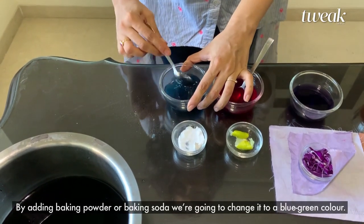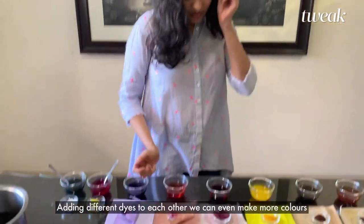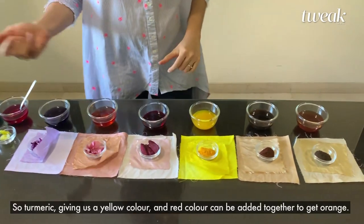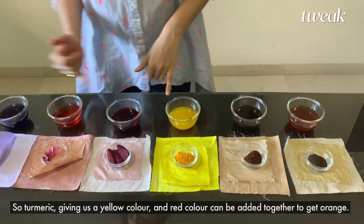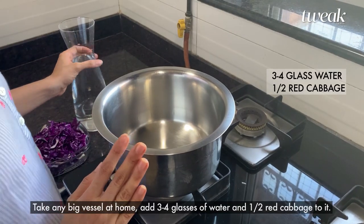By adding baking soda or baking powder, we are going to change this to a blue-green color. Adding different dyes to each other, we can even make more colors — so turmeric giving us yellow color and red color can be added together to get orange.